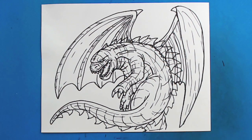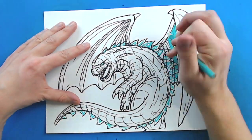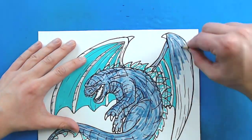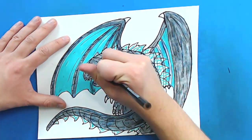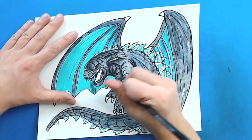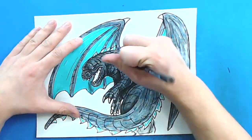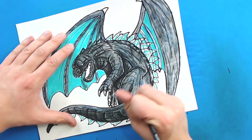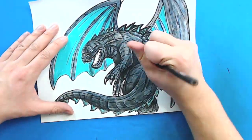And there you go — there is your drawing of a Godzilla dragon. I'm going to fast forward and start coloring this. Thanks for watching, hope you guys enjoyed. I'll see you in the next video.